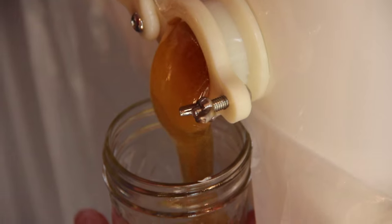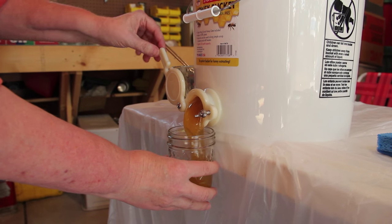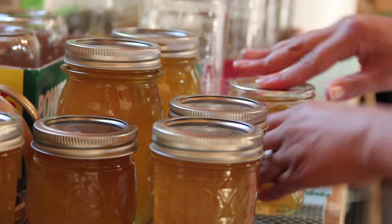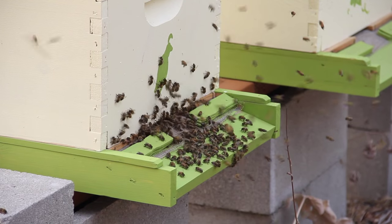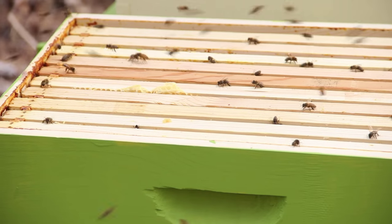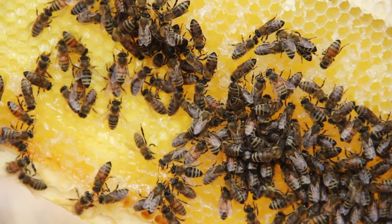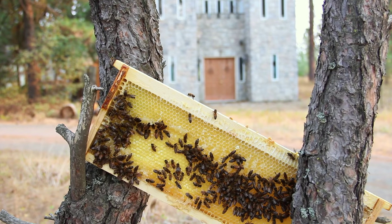All that was left was to pour it into jars. Now that our job was done, the bees had one last thing to do. We placed the frames back outside by the hive, and within moments a foraging bee discovered it, went back, and reported to the others what they had found. The girls will come back out, strip down the frame of all the remaining honey and wax, and take it back into the hive for winter.